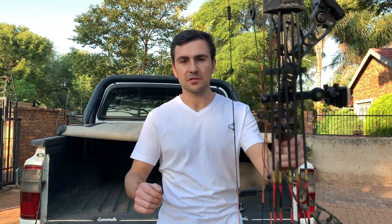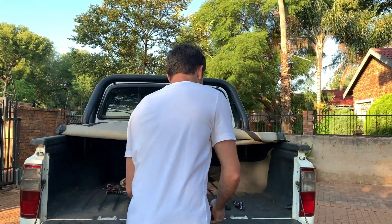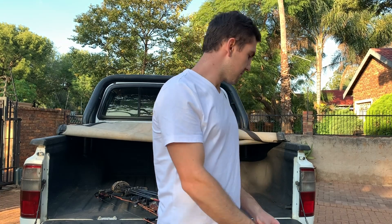I will also do a video on how to balance your bow with a front and a sidebar, but for now back to the monster. If you have a mount like this and a stabilizer where you can take weights off and put weights on, then you're already halfway there.